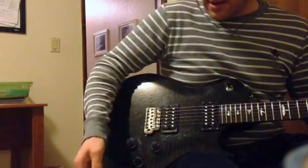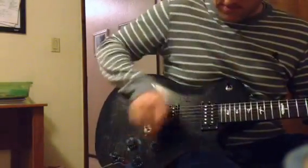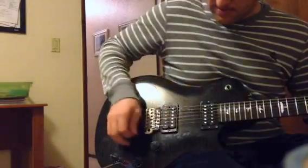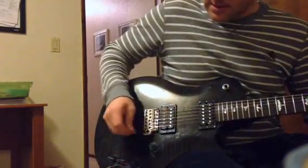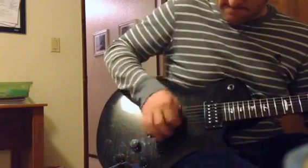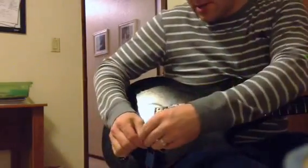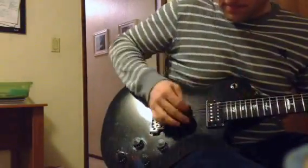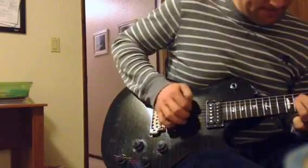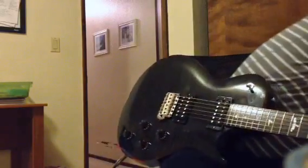Now if I take this off and we dial that back down — you can see down around the fives, there's not much there. So if I put it in there, put that treble bleed back on... there is some volume there at the 5. Definitely noticeable.